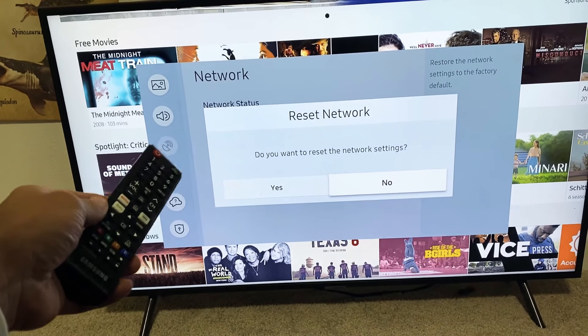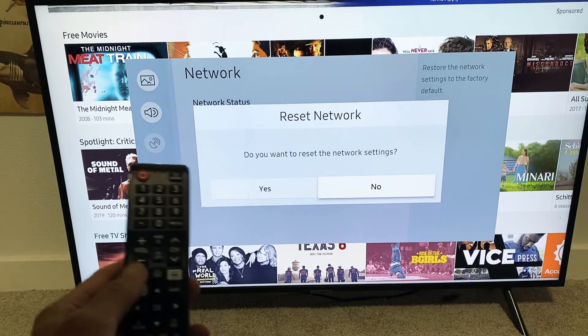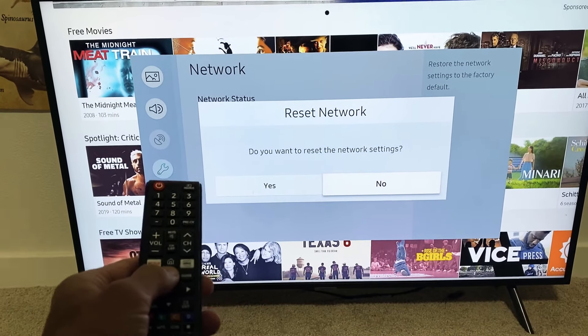I have a Samsung Smart TV here. I'm going to show you how to reset the network. So very simple — go ahead and grab your remote. You want to go to the settings.